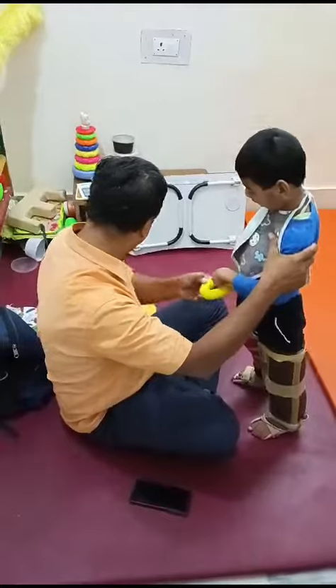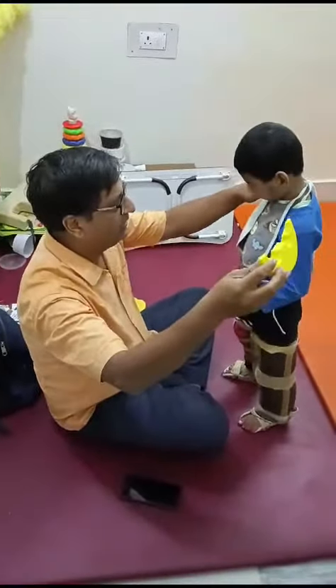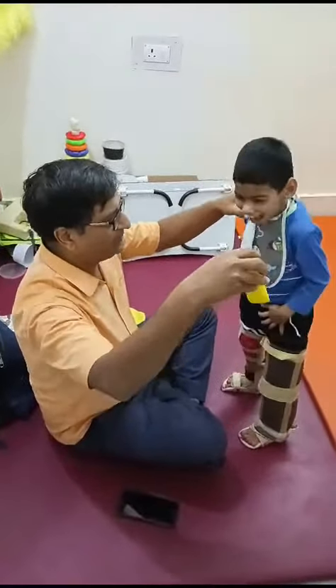Thank you. 1, 4, 5. 1, 4, 5, 6, 7, 9. 1, 4, 5, 6, 9. 1, 5, 6, 8, 10. 1, 5, 9, 10.